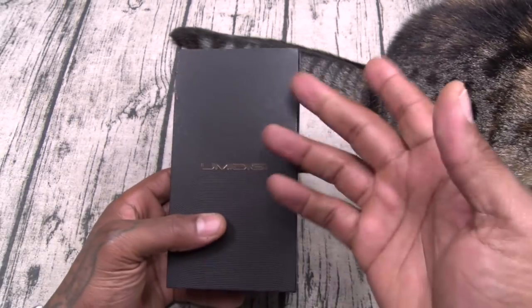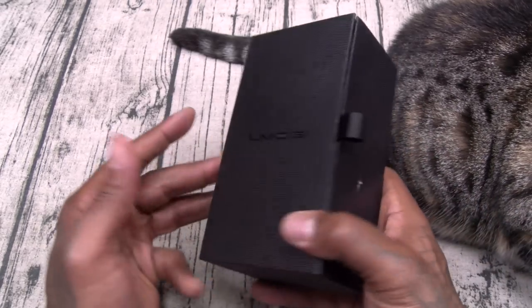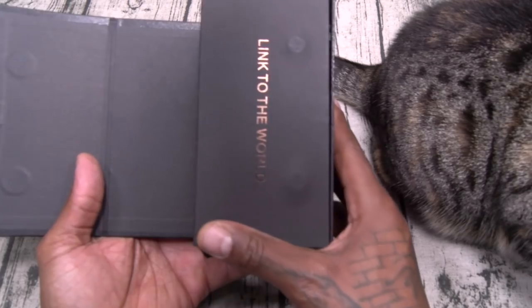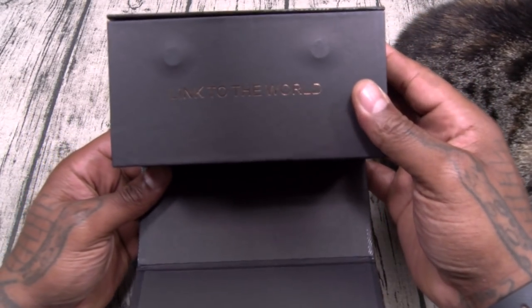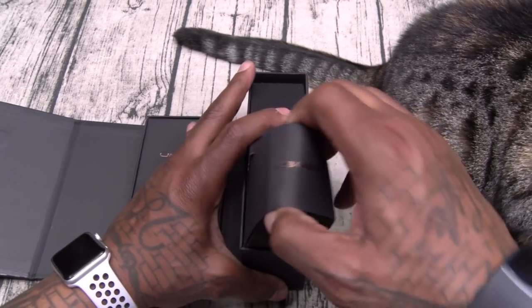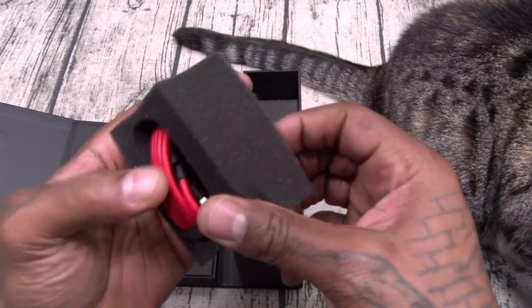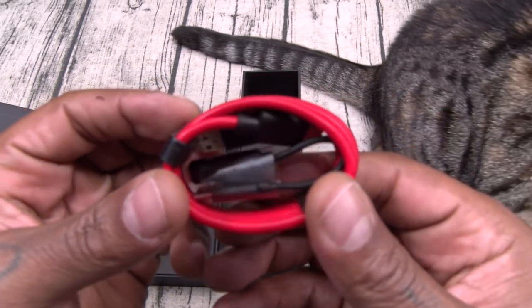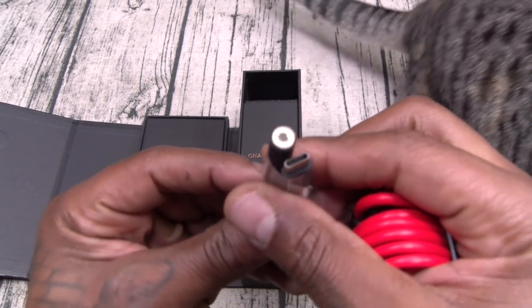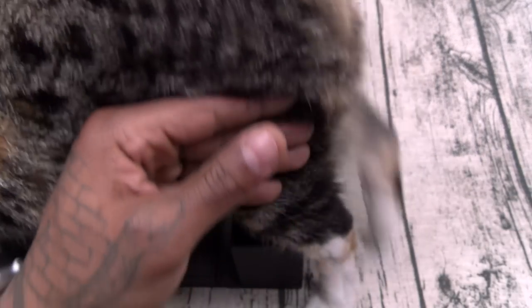Alright, let's check this out. Now real quick — presentation. If you're buying this as a gift for somebody, that's pretty important. And Umidigi, they do it good with the presentation. This one is no different. Inside the box, let's go through the small boxes first — they're labeled USB cable. Similar to OnePlus, you get the red USB cable. One thing I just noticed: no headphone jack, but you got USB Type-C. So there's your adapter.